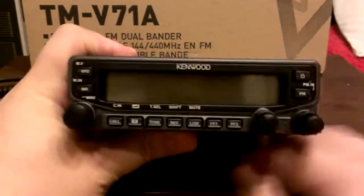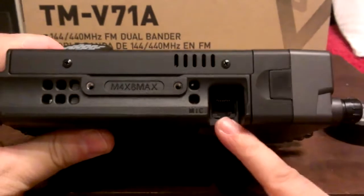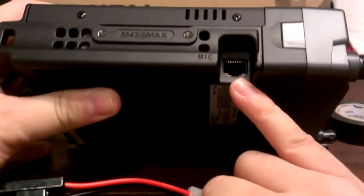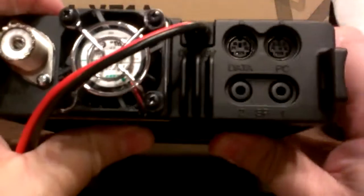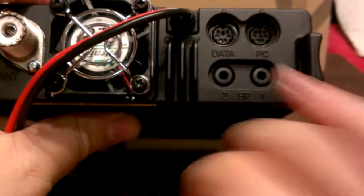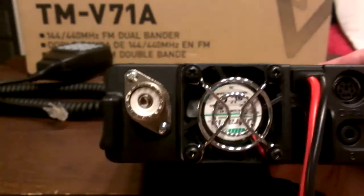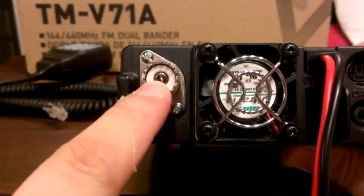I don't have a power supply right now, so that's why it's not on. There's where you plug in the modular plug, and right there you can plug in two different speakers. Data cable, piece of cable, plug. Small little fan. The SO-239 connector.